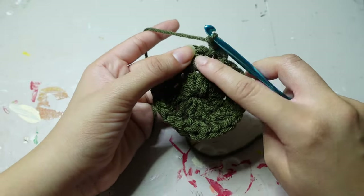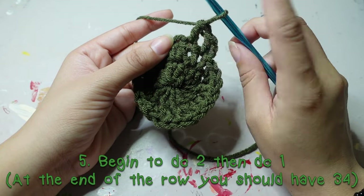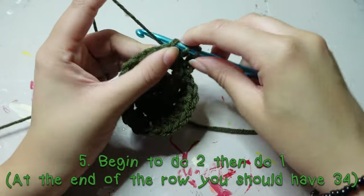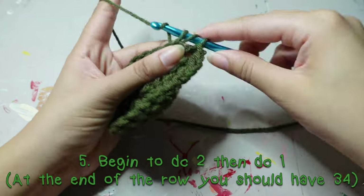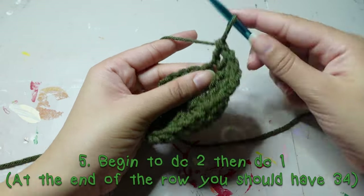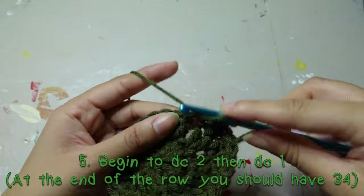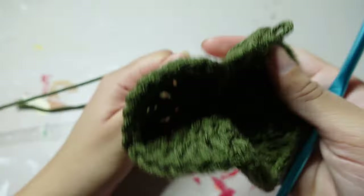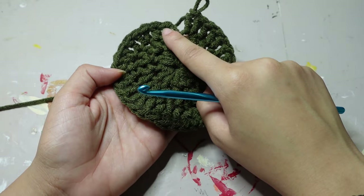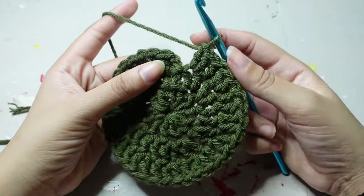For this third row, double crochet once — this chain two counts as two — then in the next stitch double crochet one, and in the stitch after that double crochet one. Then double crochet twice in the next one. So the pattern is: double crochet two, double crochet one, double crochet two, double crochet one. For your third row you should end up with 34 stitches.